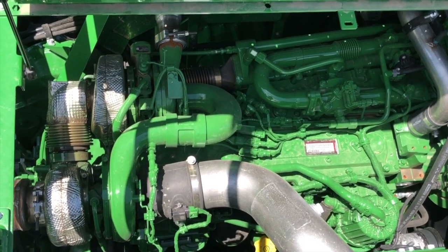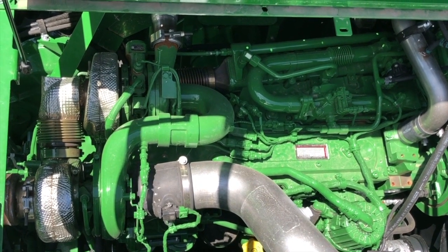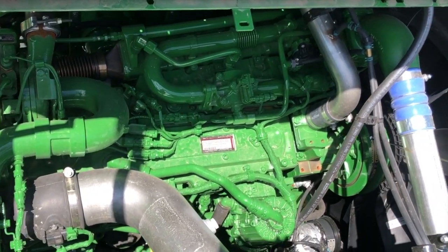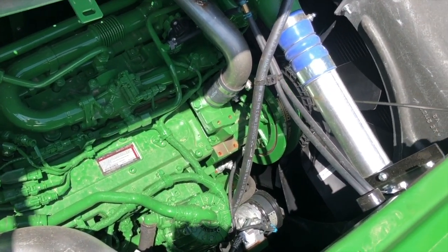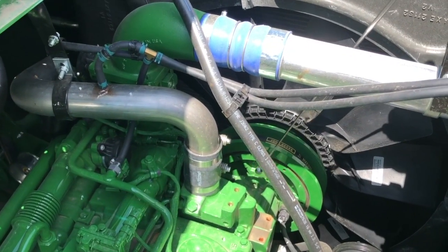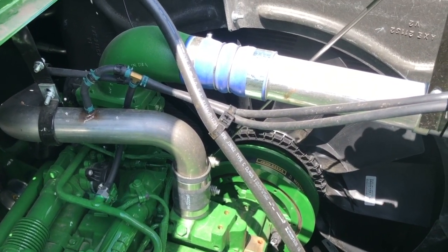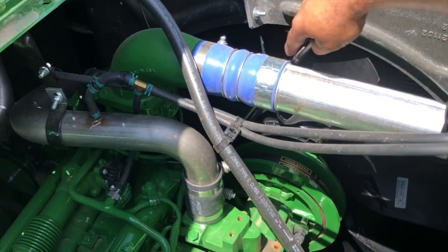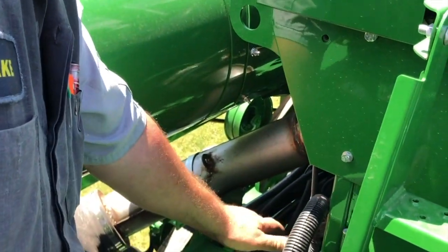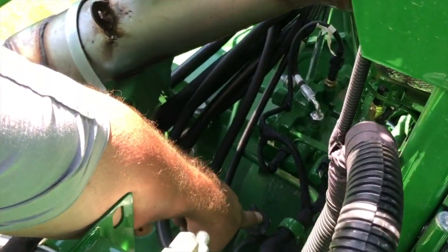The S600 series and S700 series have a variable fan drive — variable speed — which is what this is. There's a grease zerk located on that fan drive down here, and there is one on the other drive located right there. This engine gear case takes hydraulic oil, and you check it with this dipstick located right here.